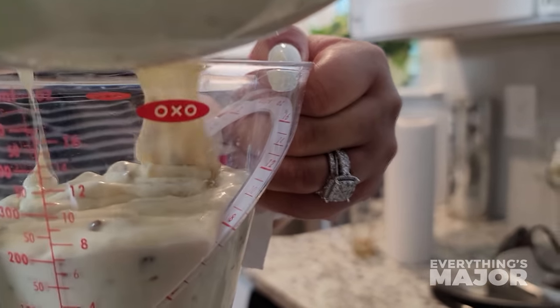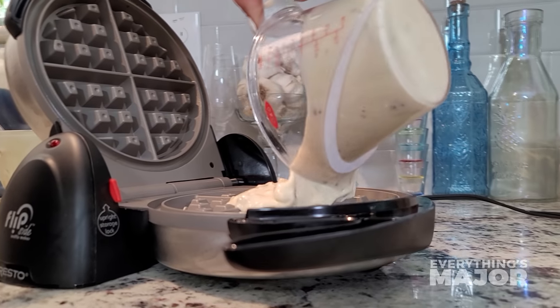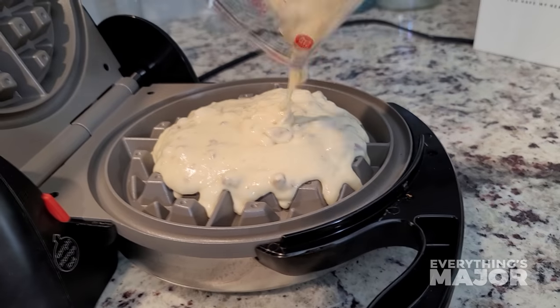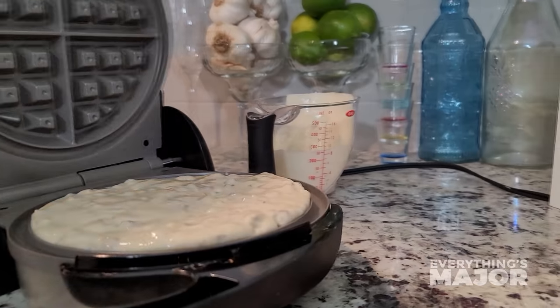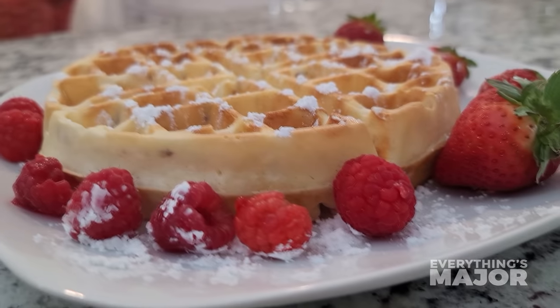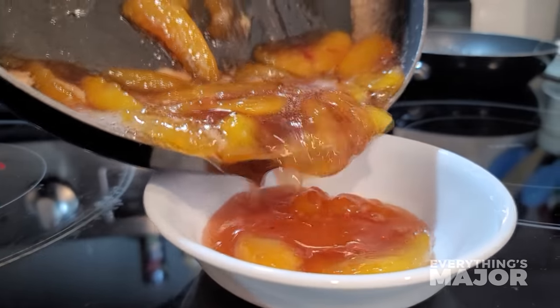Pour three-fourths to one cup of batter in your waffle iron. Smooth evenly, then flip. Your Peach Cobbler syrup should be nice and thickened by now.